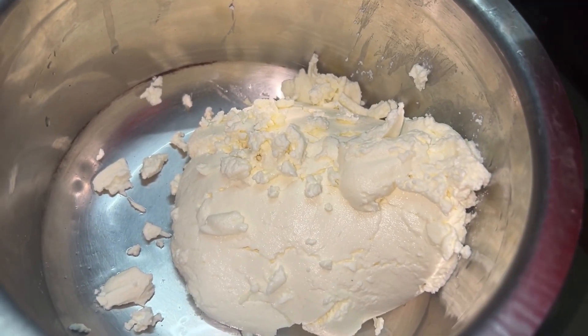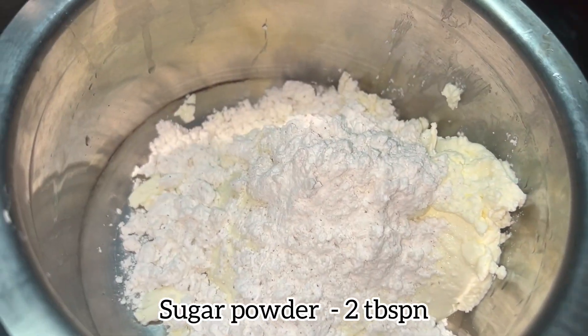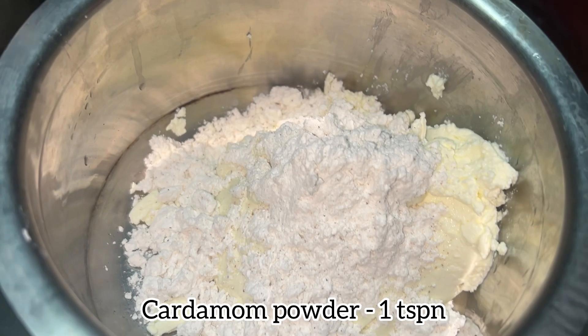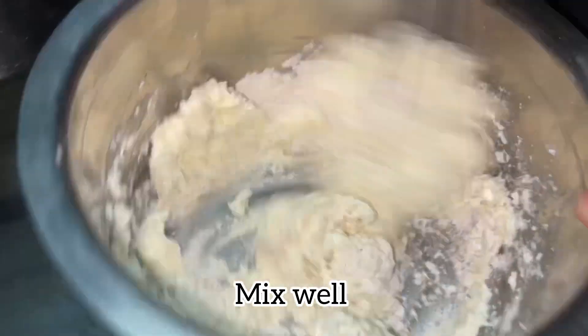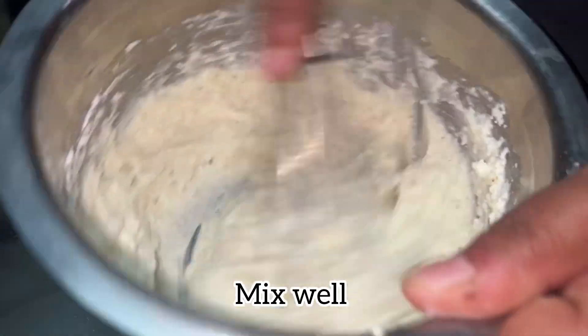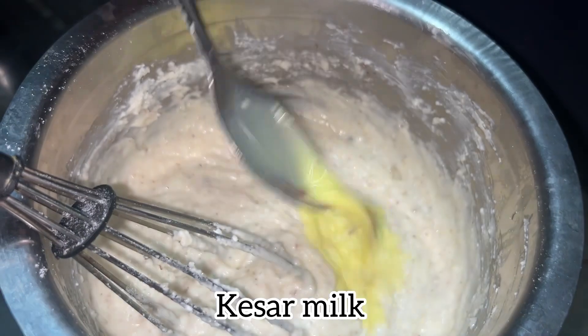We add sugar powder to this — sugar powder to taste according to you. We add 1 teaspoon of cardamom powder. It's ready to mix. So, we add milk to that.